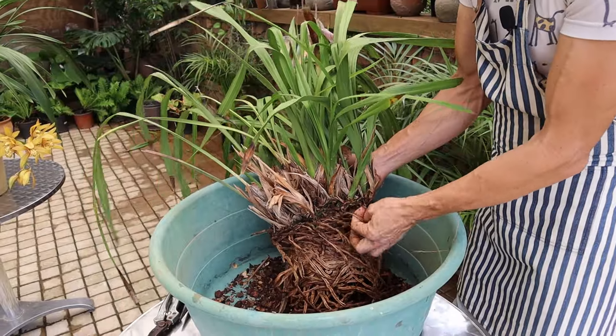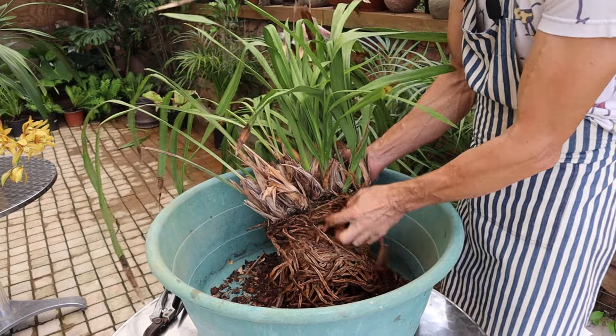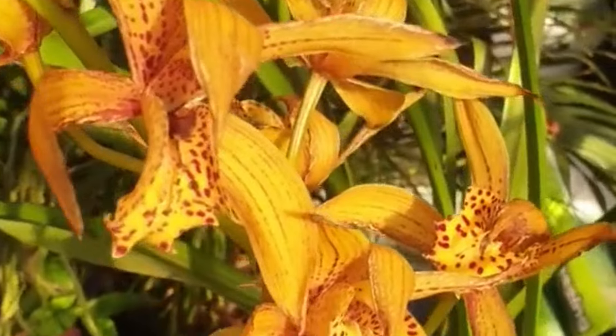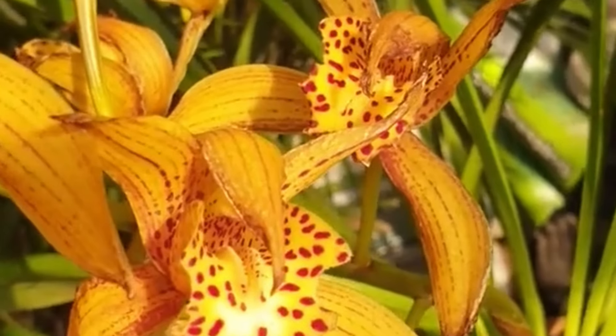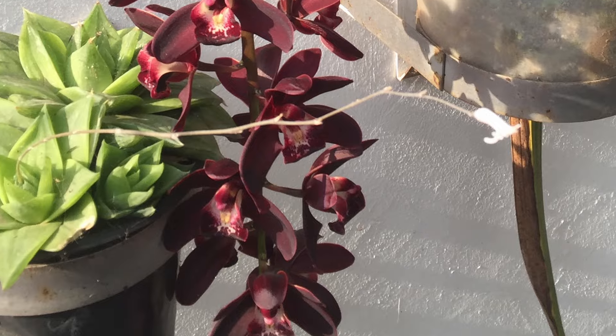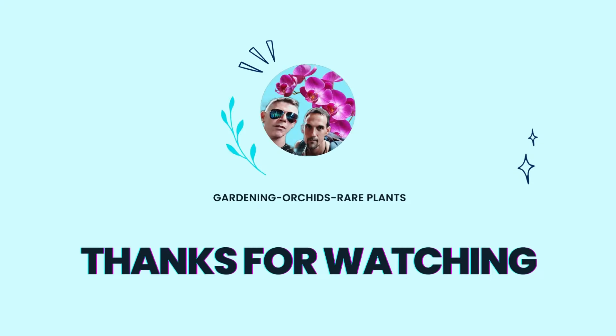We also have a full Cymbidium repotting video that we'll link in the description down below. And if you need any further, deeper information on the culture of Cymbidiums, I'll link that Cymbidium culture sheet in the description as well. Then you can make sure that you can get your Cymbidiums growing beautifully and flowering wonderfully — because there's nothing quite as rewarding as a Cymbidium in full flower, and the length that the flowers generally last for is amazing. Thank you for watching — if you've found any of this information helpful, please hit that like button, subscribe button, and that notification bell to be notified of all our upcoming content. Help us grow as we help your orchids grow.